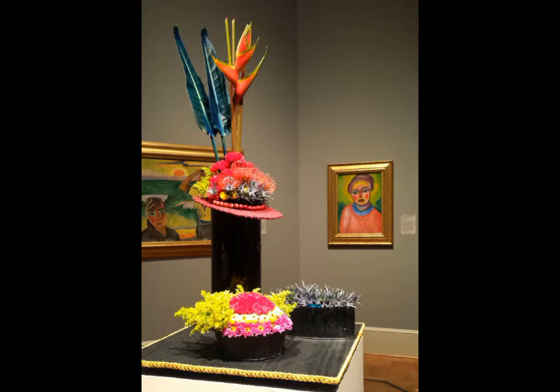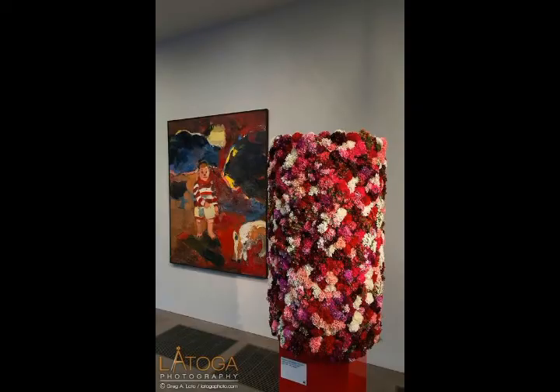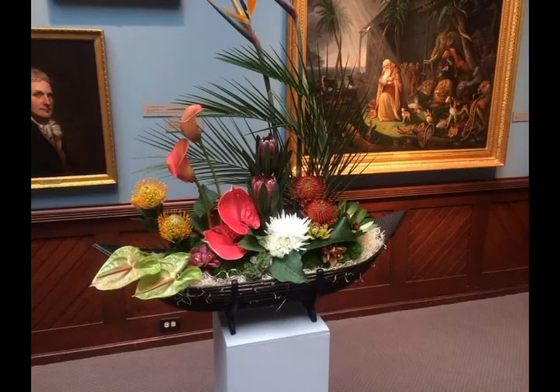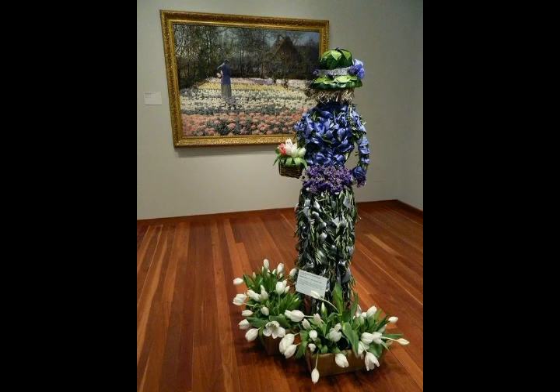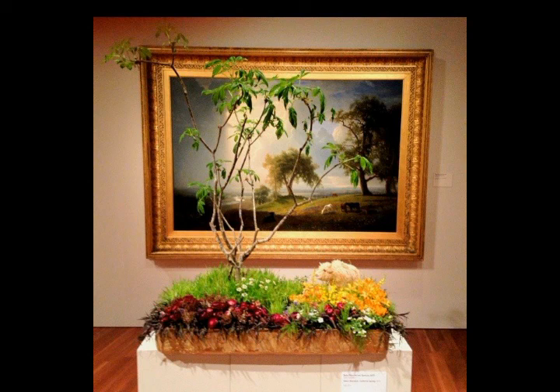Our channel provides very beautiful and latest ideas about flower decorations. If you are a new subscriber, then visit our channel now. There are many types of flower decorations available in our channel. Don't forget to share my videos on this channel.